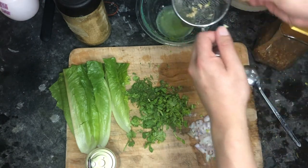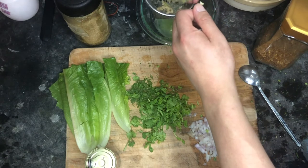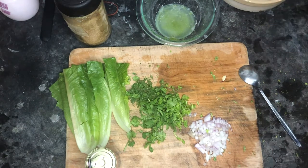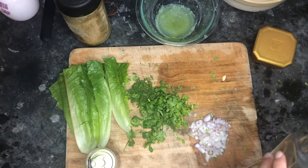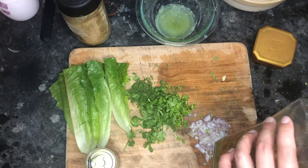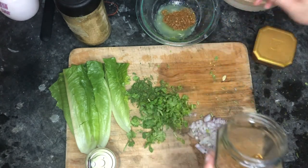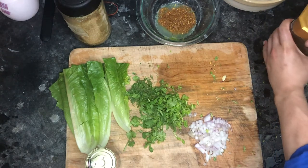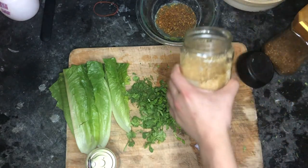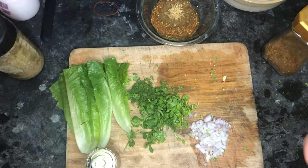Juice about two limes — this one is quite juicy! The ratio is fairly simple: start with about a tablespoon of everything and adjust to your taste. I like mine very sweet, so I put one spoonful of chili flakes — it needs to be tiny chili flakes for that spiciness — and two spoonfuls of sugar.